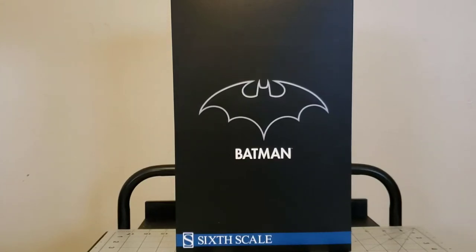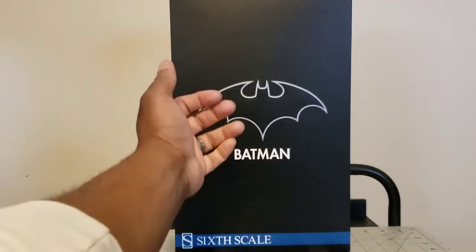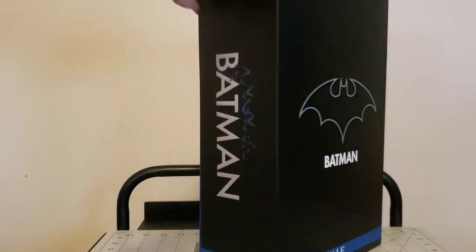What up YouTube fam, something a little different this time. I'm gonna be reviewing my first 1/6 scale figure. I've bought little things before, but this is my first actual figure - this is the Sideshow 6th scale Batman.